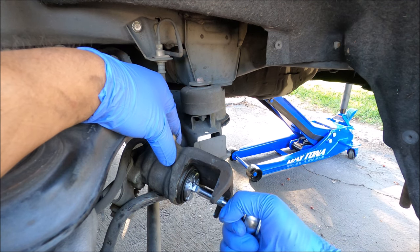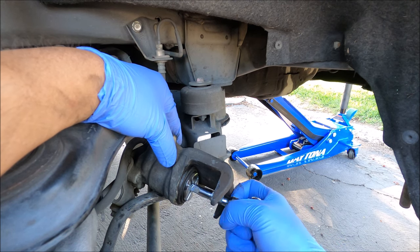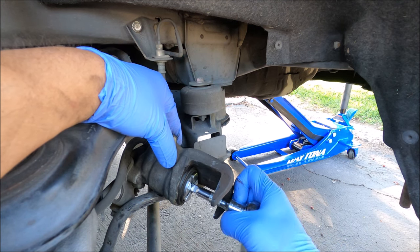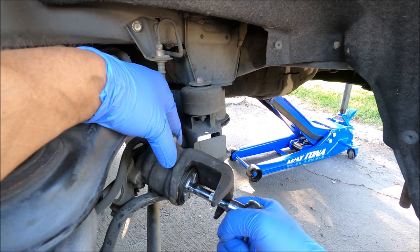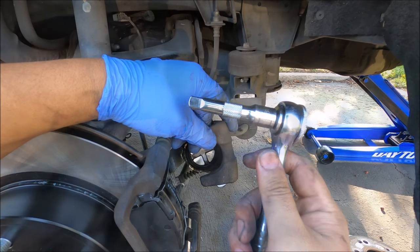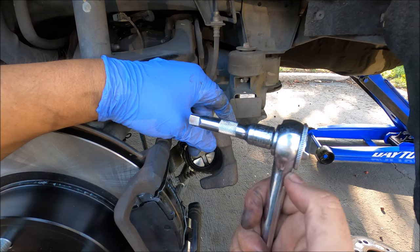No special tool required. This is what I use to go ahead and push the piston back on the vehicle without using any special tools.